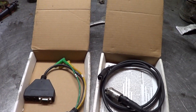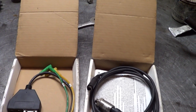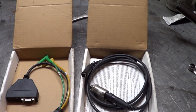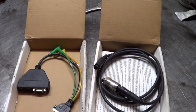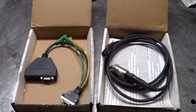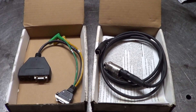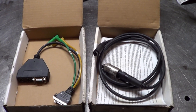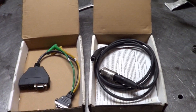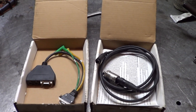I had a Fluke 97 scope for 20 plus years, but I barely used it for diagnosis at all. At the transmission shop it just wasn't that necessary. I played with it a lot, but eventually I hooked it up to something incorrectly and fried it, so it became a gift to a guy who was an electronics hobbyist. But regardless, I have a Pico scope now.